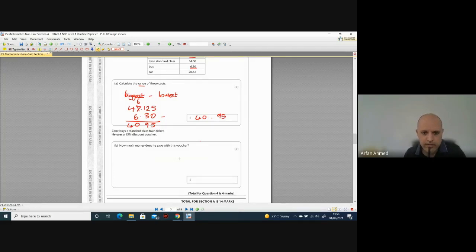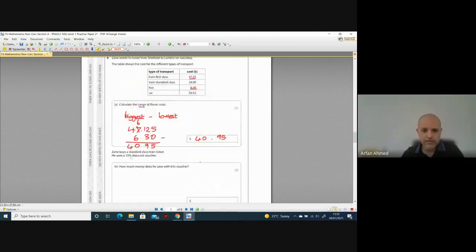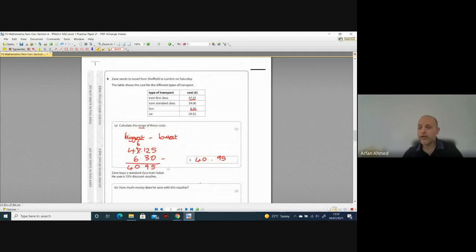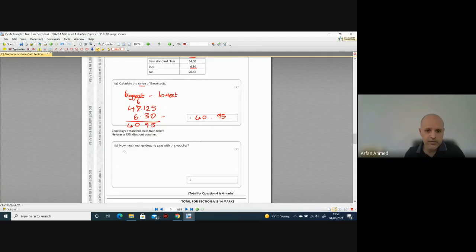Zane buys a standard class train ticket and uses a 15% discount voucher — it's worth two marks. Without a calculator, a good way to work out 15% is to find 10% first and then go from there. The standard class train ticket costs £34. So 10% of £34: just divide by 10 — the decimal point jumps one space back — giving £3.40.